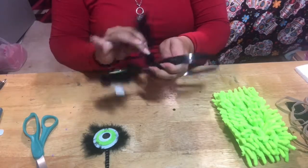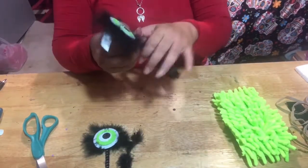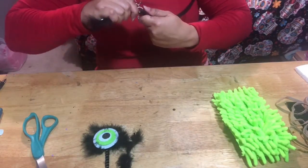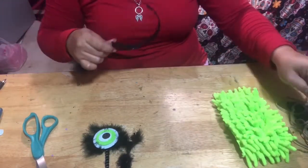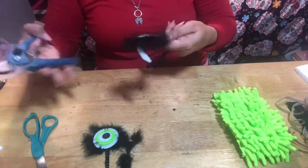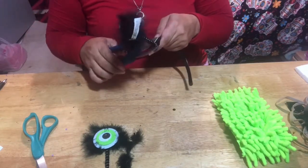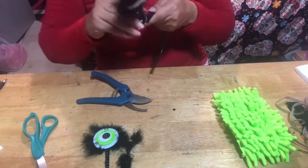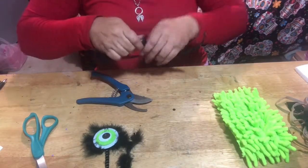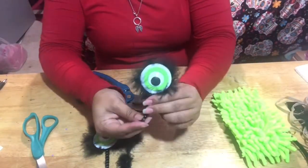I had a little struggle trying to take it off. Do not throw away that little boa because you're gonna need it. I broke the headband trying to get that out — I was trying to cut it but then decided not to, and I finally got it out.